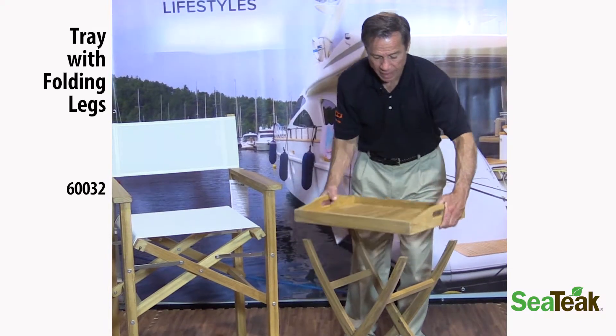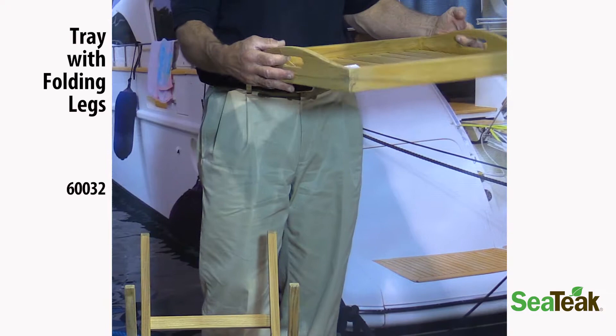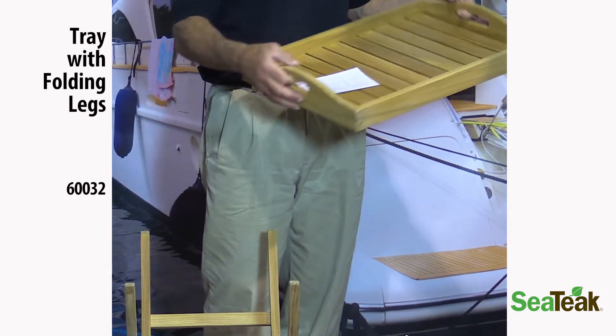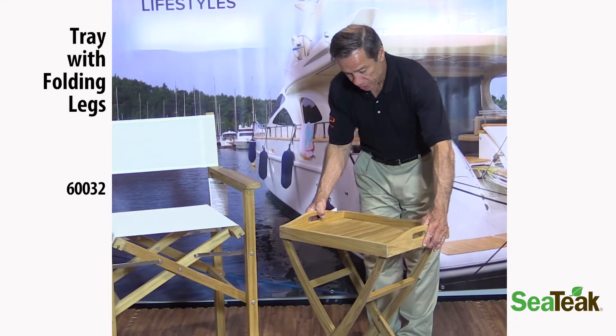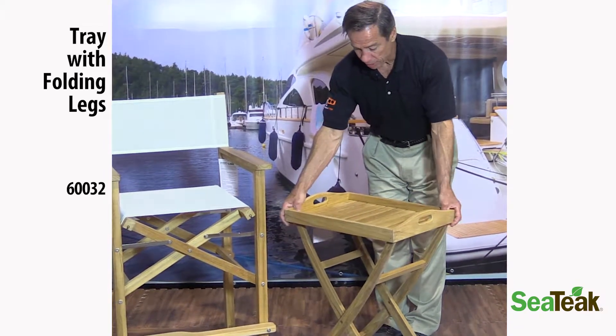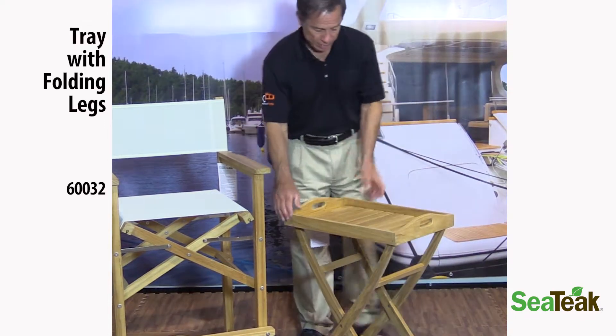Just take the tray off the legs when you're ready to bring out some hors d'oeuvres, cheeses, or bottles of wine to wherever you're having a cocktail hour or appetizers. Bring them out, place the tray on the legs, and you have a nice little serving area for your cocktail hour.